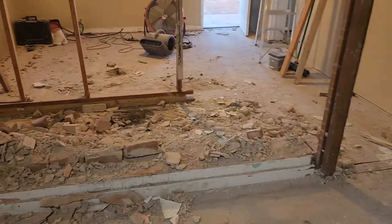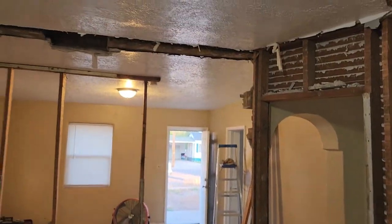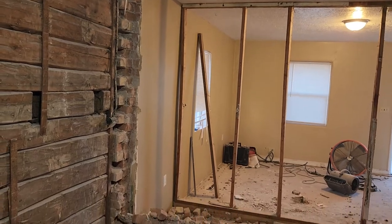Welcome back guys to This Old House. Today we have officially removed one of the adobe walls — for the most part. There's still a little bit down there that I haven't removed yet, but I'm going to leave it for the time being. Let me turn the camera around and show you what we've done so far. If you remember that wall being there — it is officially gone, totally gone.